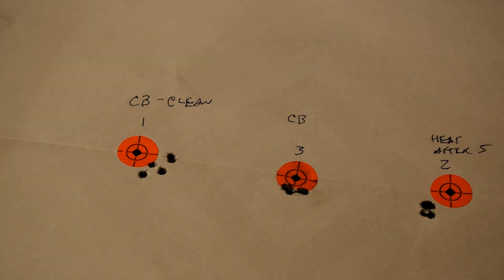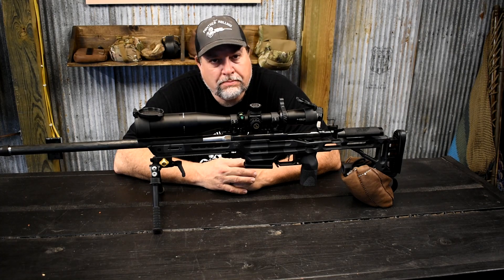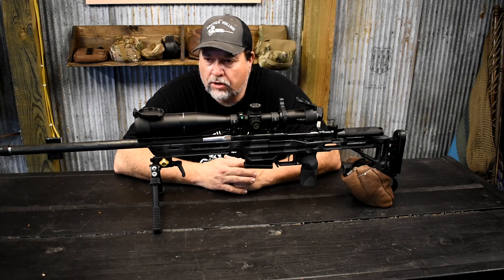For a brand new barrel without a load specifically worked up for it, it's doing really good. Those are loads I had for my 6XC that I shoot competition-wise. I actually think it shot pretty good. The cold clean barrel was a little bit off until it fouled in a little bit — that's pretty natural for a gun that's breaking in. I'm excited to see what's next — work up a hunting load for this thing, since those are target loads.